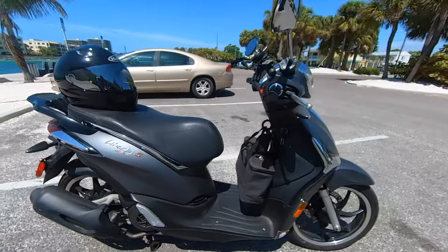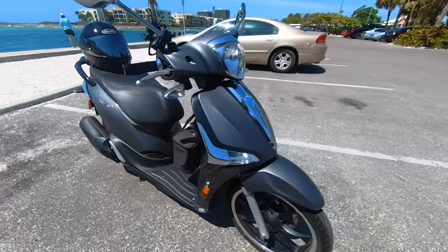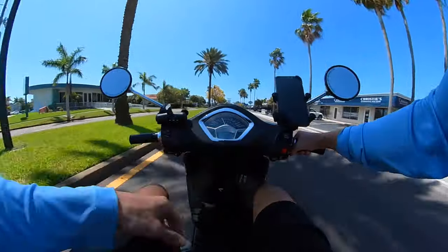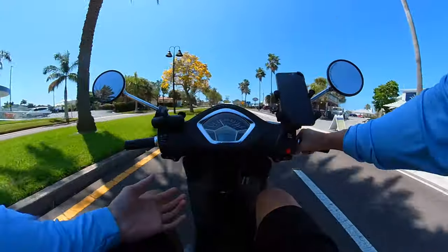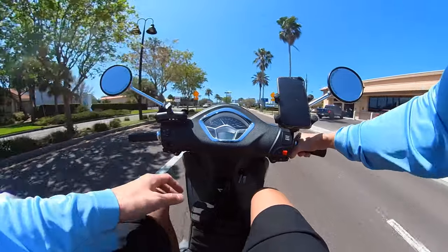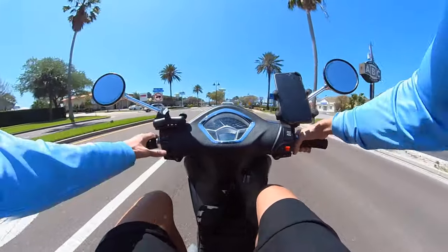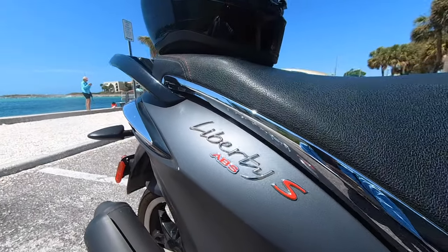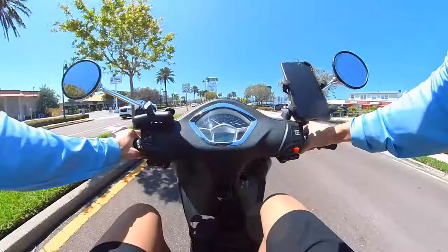This scooter is rock solid. The looks — Vespa apparently means 'wasp' in Italian, so when you look at it from the side it kind of looks like a wasp and its stinger. I love that classic Italian look. It's different from some of the other scooters like the Yamahas or the Ruckus — I like this classic Italian scooter look, and that's exactly what the Piaggio Liberty 150s has.